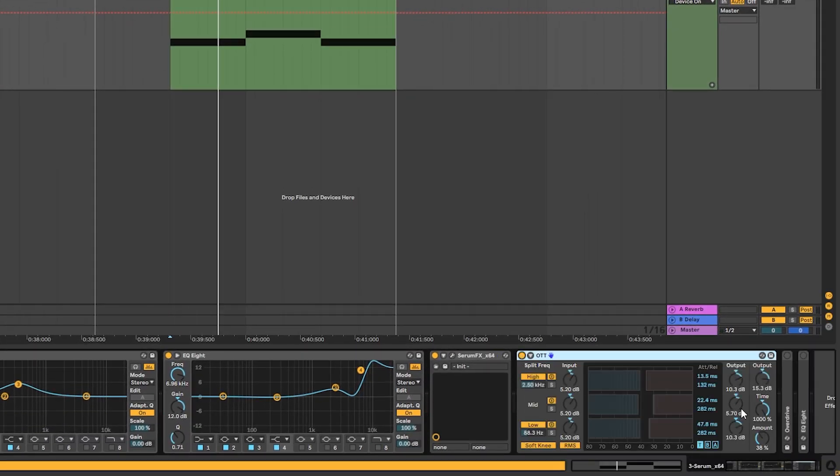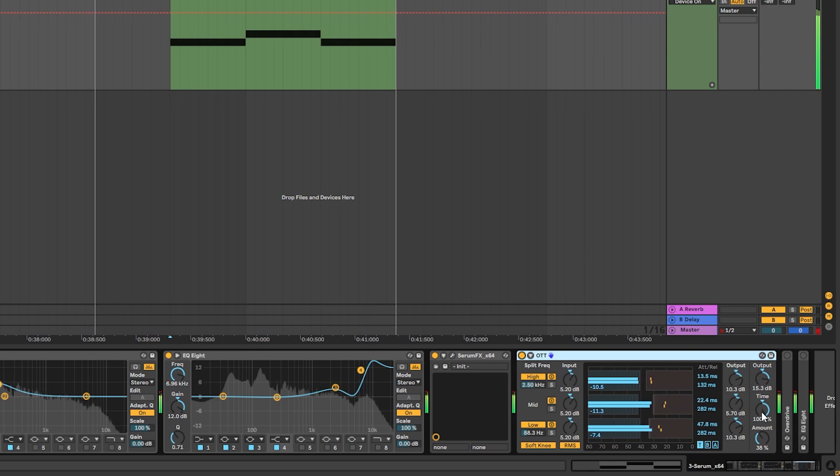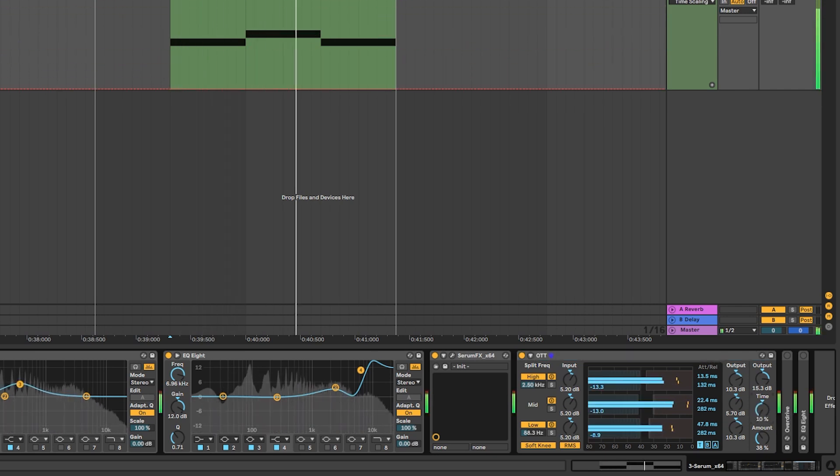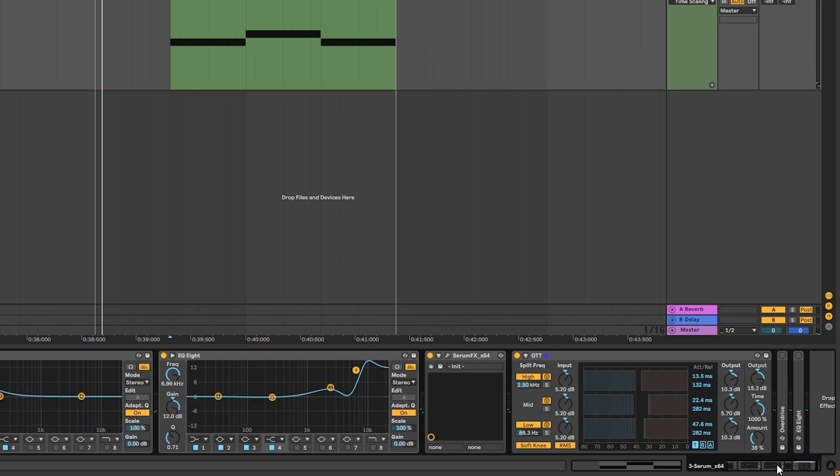Next we have one more multiband compressor — this will be the OTT preset at 38% amount, with the time all the way up. The reason we want the time all the way up is that if we bring it down, the tails can get a little bit too messy.